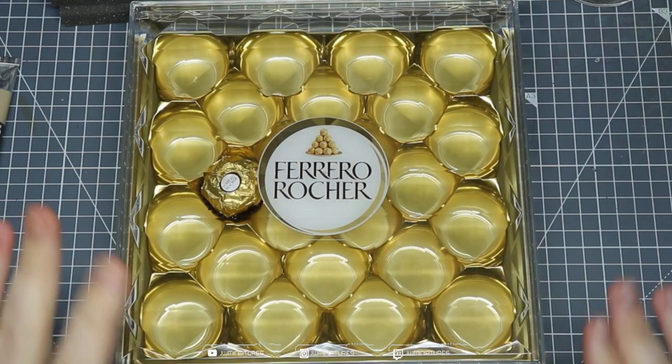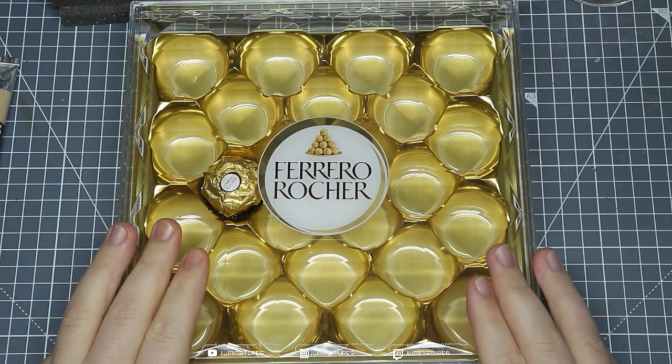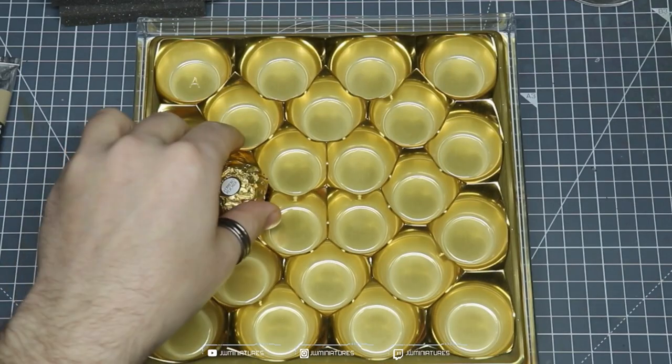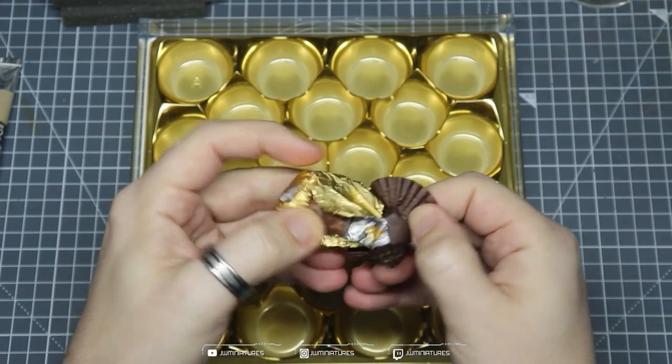Welcome back to the channel. The holidays are over and the chocolates are nearly done, so I'm going to show you how to turn this into a wet palette. Let's get into it. So the things you'll need — your Ferrero Rocher box. Ideally it should be empty, so let's quickly take care of that.